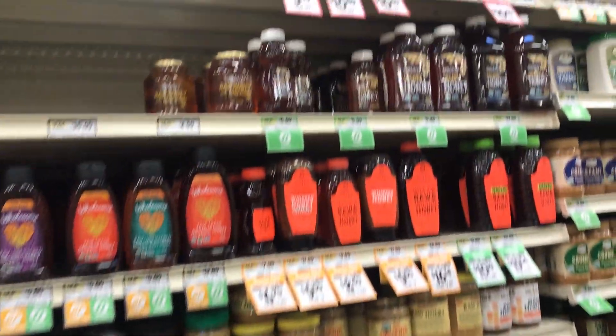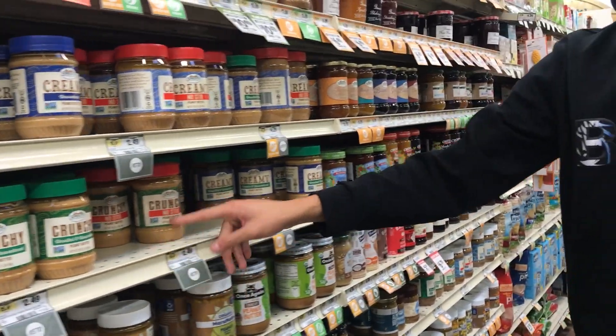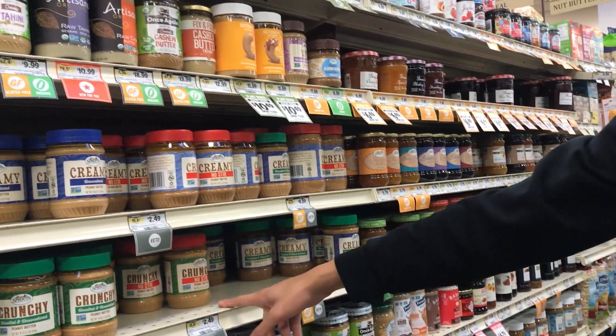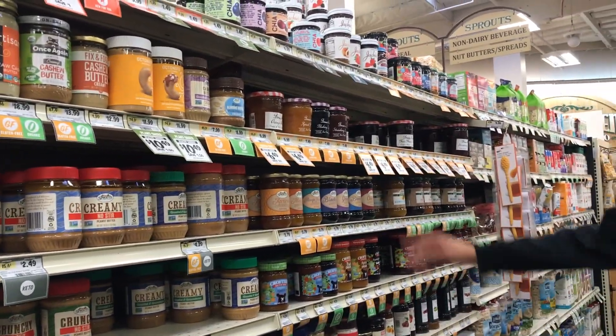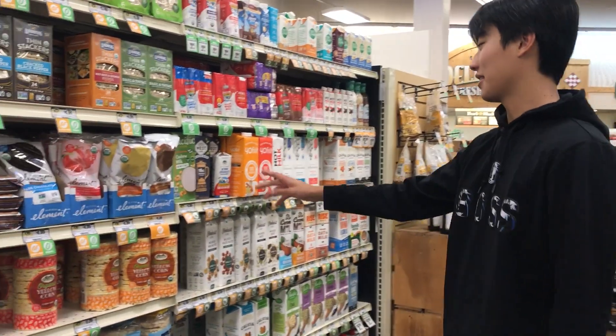Over here are the honeys and syrups for your pancakes or if you want something sweet. Here's the peanut butter — a lot of protein in peanut butter and many different types available.